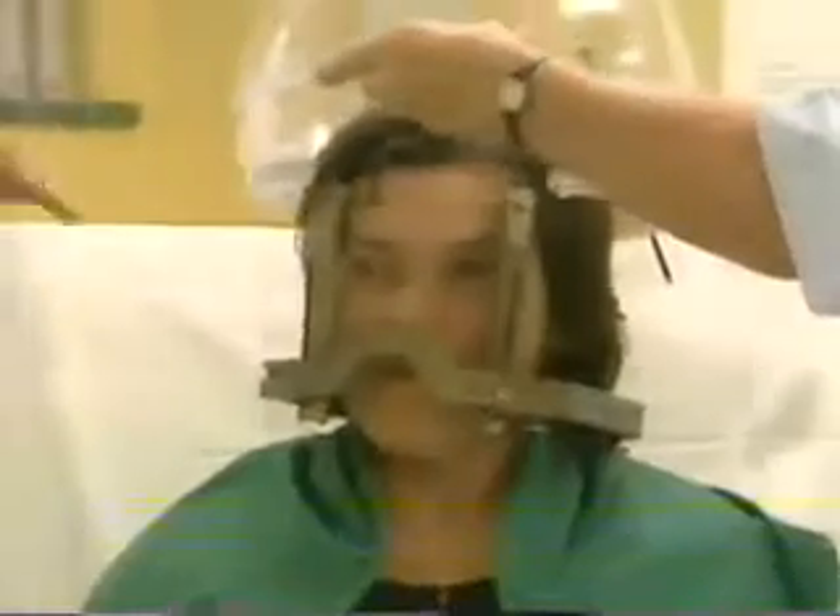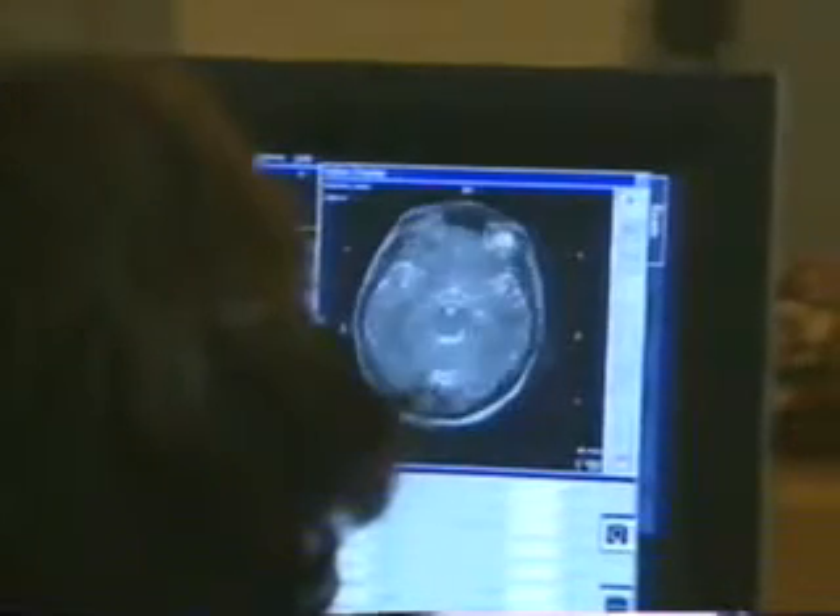A special device is used to define the position of your head in relation to the frame. After your head frame is in place, it's time for imaging — for example, MRI, CT, or angiography. A coordinate box is used during imaging to provide reference points on the images for the treatment plan. Although you may have done these imaging studies before, they need to be done again with the frame on to precisely define the location, size, and shape of the treatment area.